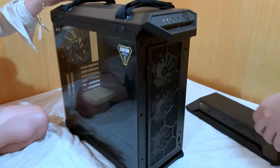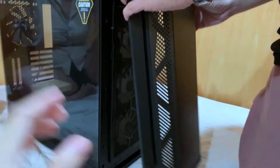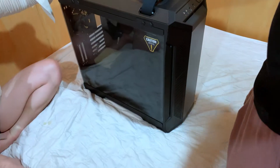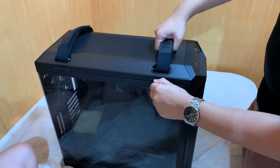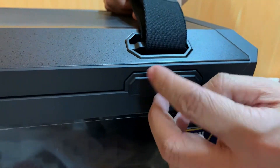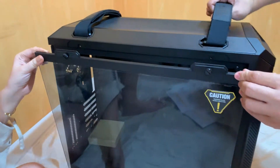Ipabalik na natin ang front panel. I love the build of this case — it has rough edges and I love the military kind of design. So let's look inside our case. This part here is made of tempered glass, and I'm really so impressed — hindi siya yung tipong acrylic lang, this one is really tempered glass. At meron itong dalawang screws sa taas na madali lang din i-detach. This tempered glass is naka-sealed pa for scratch protection.